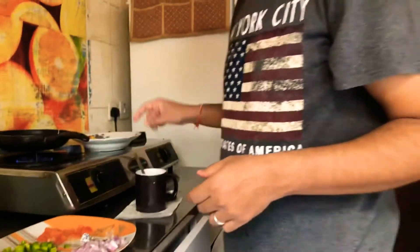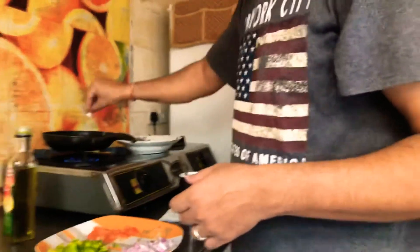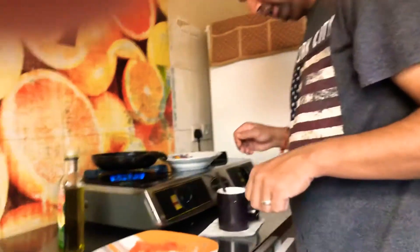Although kids are not liking the vegetables, in this one there is no choice — they must eat. Now I will increase the flame a little bit and let's see.